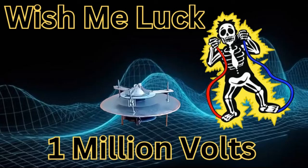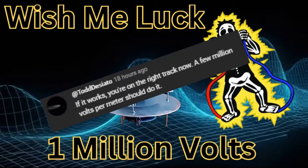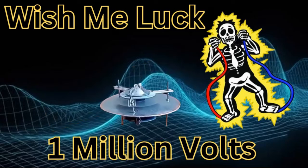I made a video a little while back about improving my Tesla coil and I wanted to put more voltage in it. I got this response from Todd: 'If it works, you're on the right track - a few million volts per meter should do it.' That's swift. Look, I'm not disagreeing with him at all - the weight itself is a lot to lift. But what if there's a different way? What if Alexia already built it in and you didn't realize it was there? It has to do with the resonance of the craft.